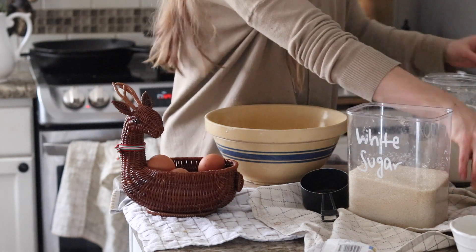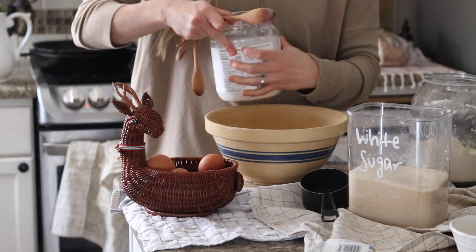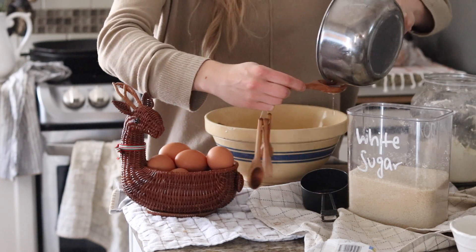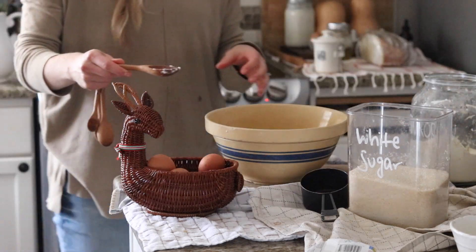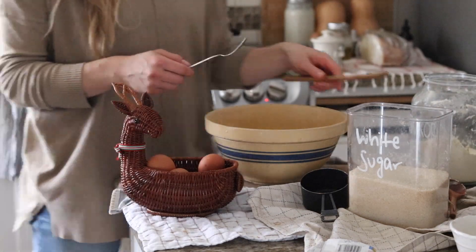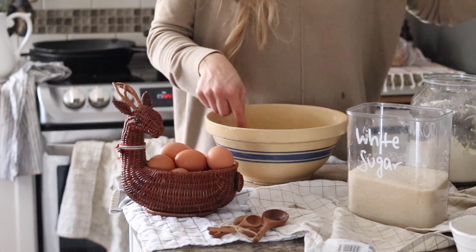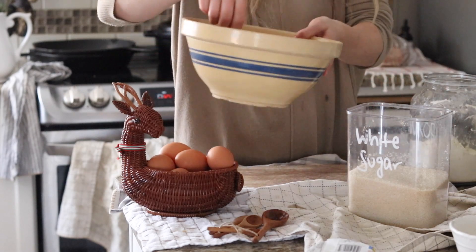Add two tablespoons of coconut oil — you'll want to heat it up just enough so that it's warm enough to blend in. Then add one tablespoon of water. Use a fork to mix all of that together, then set that bowl aside.